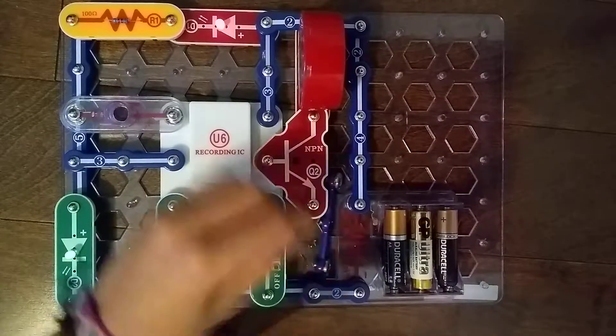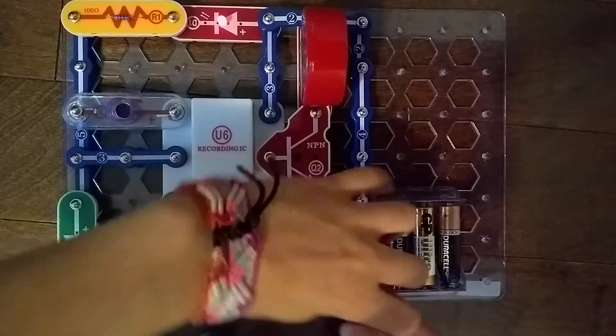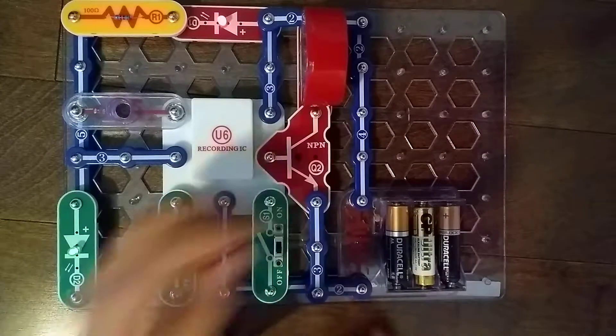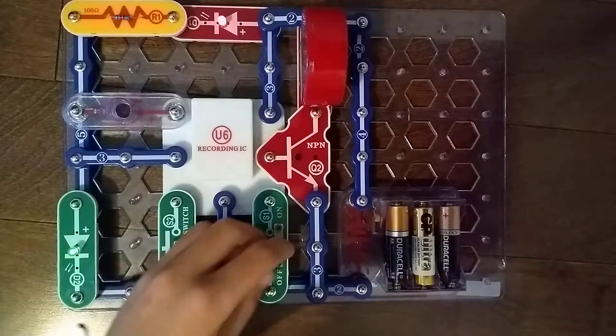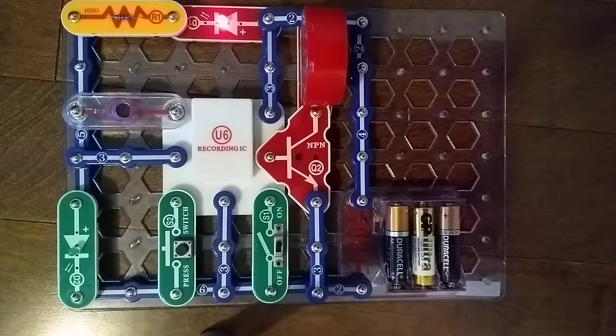Finally, we need a 3-snap wire. Hang on — what did I do? What did I just do? I'm very confused. What the heck is going on? Let me try this again. My name is Owen from Snap Circuits Workshop 2.